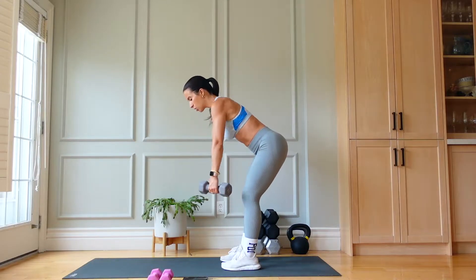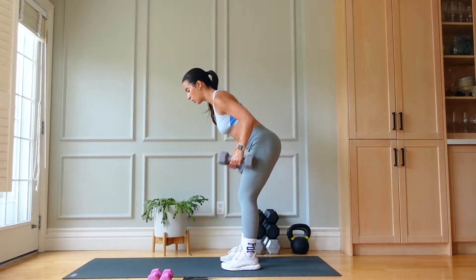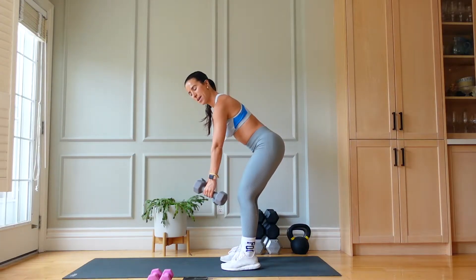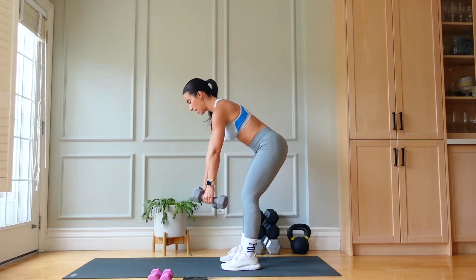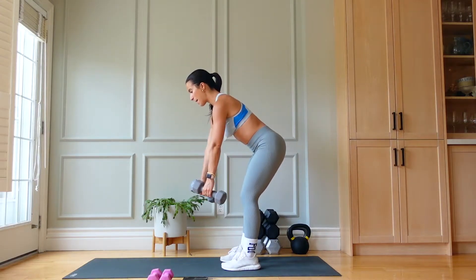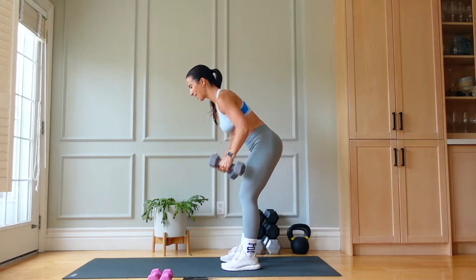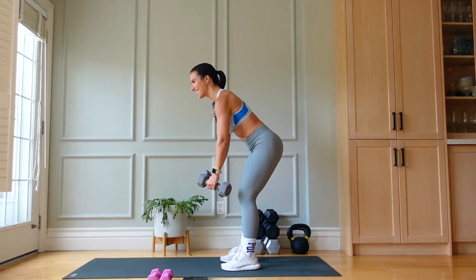Find that hinge, shoulders rolled away from those ears. Row, slow. We're keeping our knees slightly bent, back straight. Pull, slow. Pull, slow. Amazing work — use that breath.